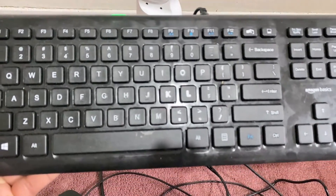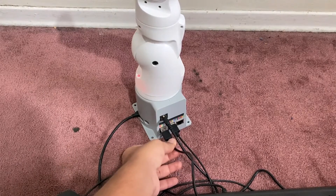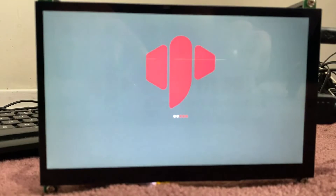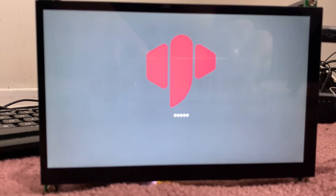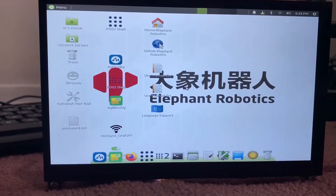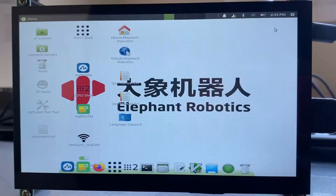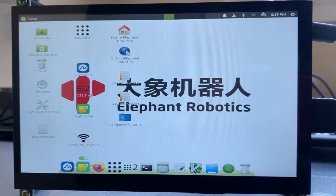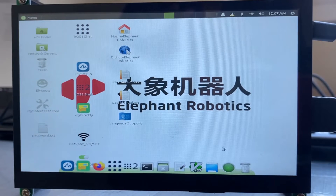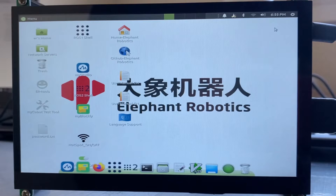Now using the USB port connect a keyboard to this system. This will complete the setup part. Now power on the robot by switching the power button. The system will boot up immediately and after 20 seconds it will show the GUI screen. The wallpaper is set with the Elephant Robotics logo. You can see the Linux operating system installed, which is basically Ubuntu MATE 20.04 OS.